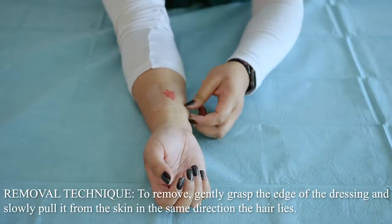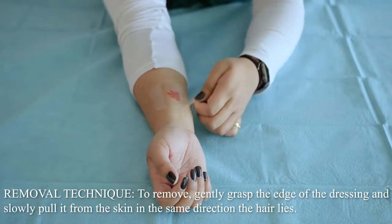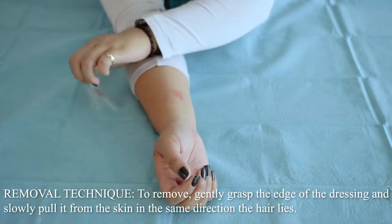Removal technique. To remove, gently grasp the edge of the dressing and then slowly pull it from the skin in the same direction the hair lies.